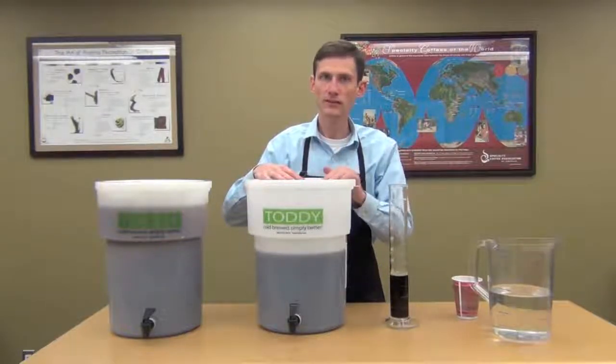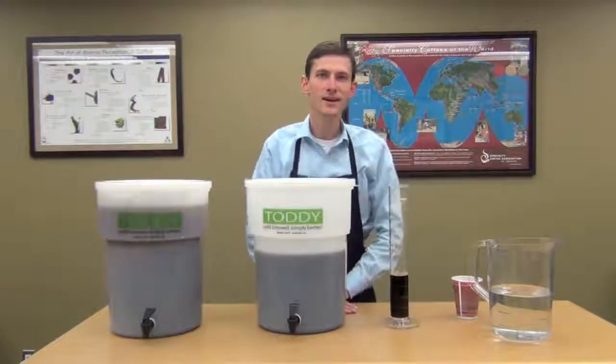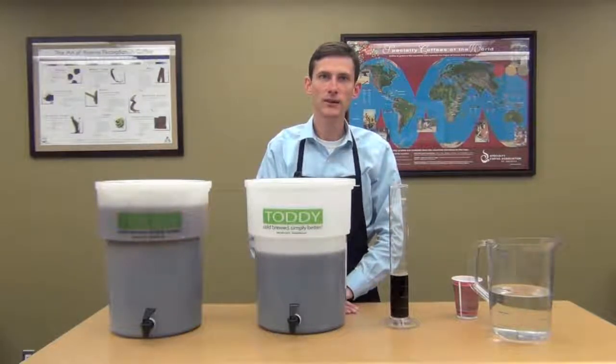And you're all set. I'm David Poole with Farmer Brothers Coffee — thank you for joining me in this demonstration of toddy cold brew coffee.